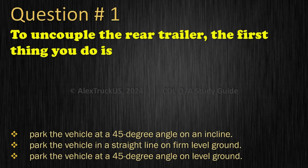Question 1: To uncouple the rear trailer, the first thing you do is: Park the vehicle at a 45 degree angle on an incline; Park the vehicle in a straight line on firm level ground; or Park the vehicle at a 45 degree angle on level ground. The correct answer is: Park the vehicle in a straight line on firm level ground.